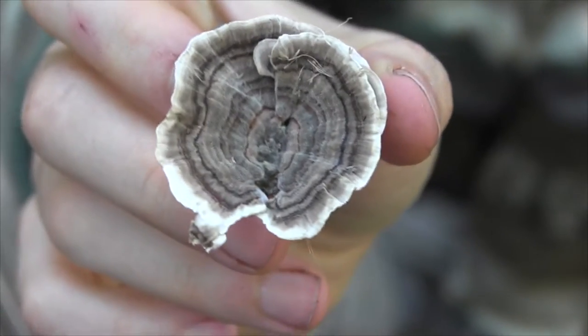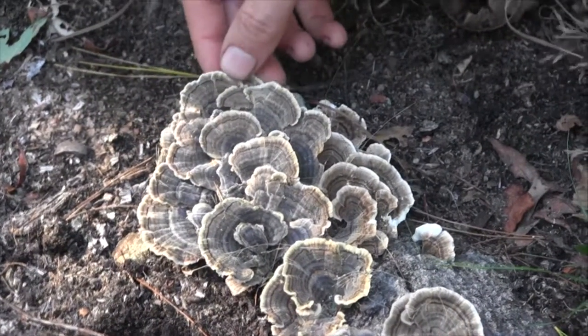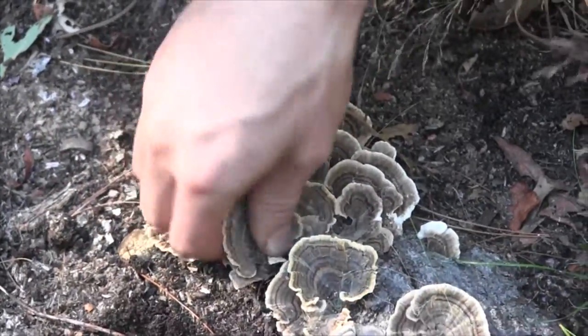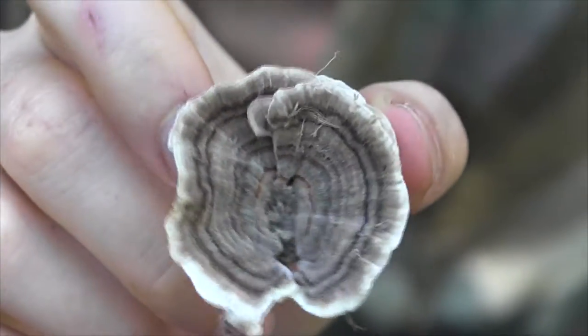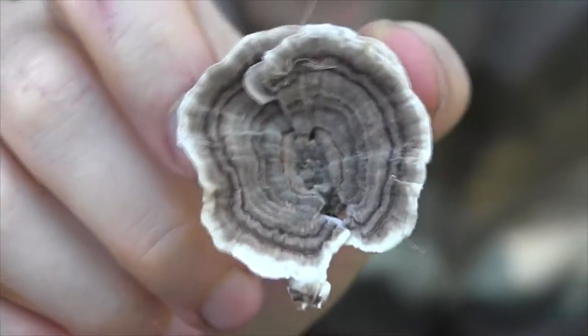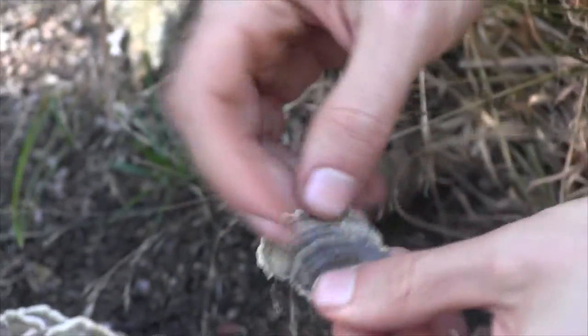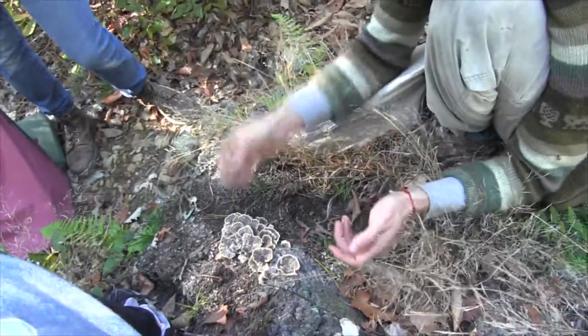So the useful one is this one. This is turkey tail mushroom. Its Latin name is Trametes versicolor. It's got many colors. On the base there are these tiny little pores. Turkey tail is used to make a kind of tea. It tastes like pu-erh tea, if you've ever had pu-erh tea. It's like what you get in Chinese restaurants because pu-erh tea is fermented green tea.